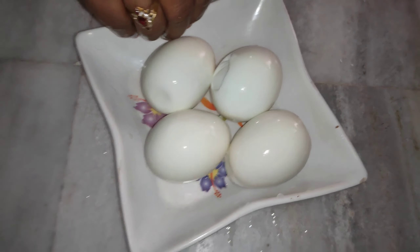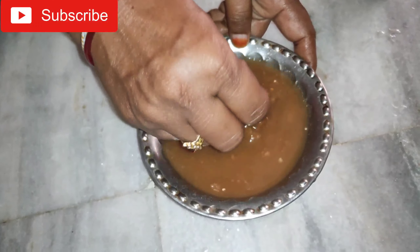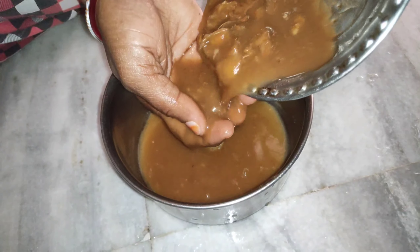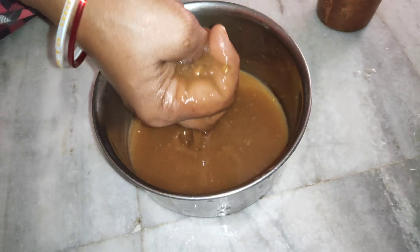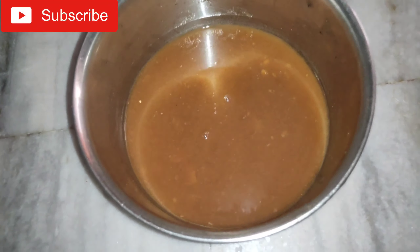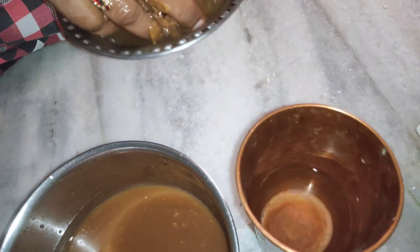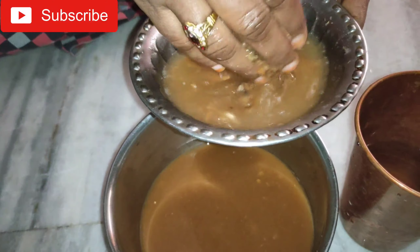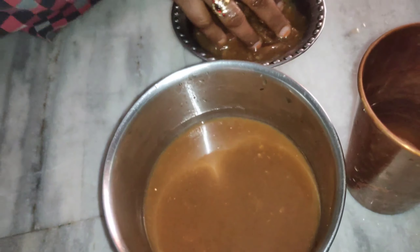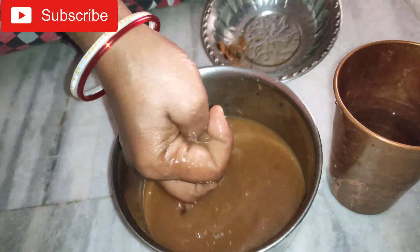Let's cook the egg. After we add 5 to the eggheak, we are going to add 4 eggs in the eggheak. I am going to put a glass of water in the oven.